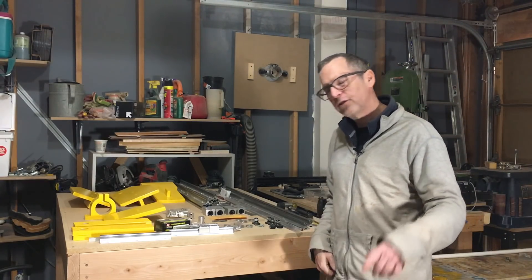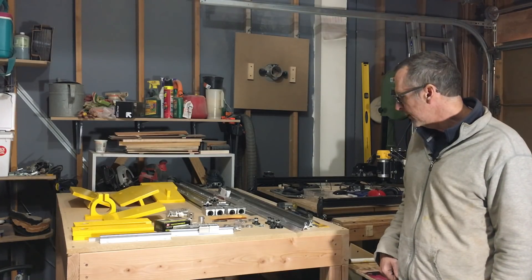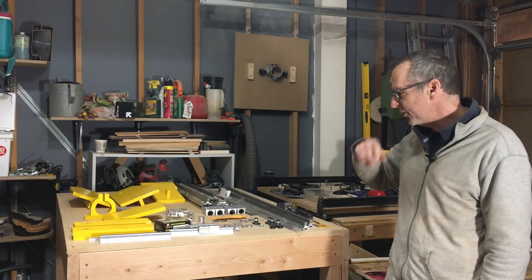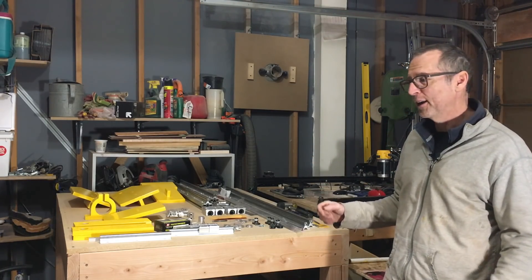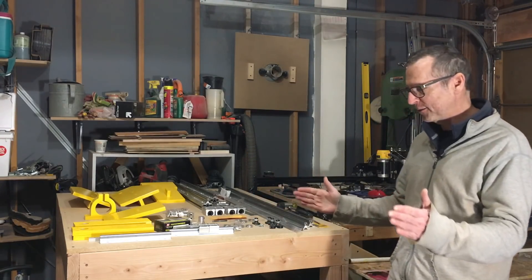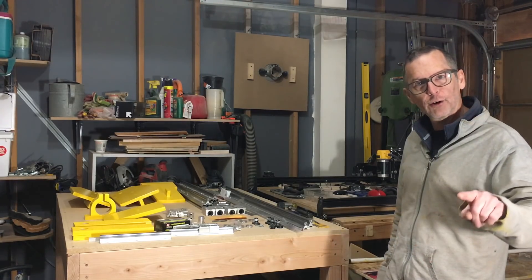So just stay tuned and I hope you enjoy watching this thing come together — we'll see how it runs. Hopefully when I turn it on, it doesn't fly apart. Hopefully it runs nice and smooth. We'll see you in the next episode. Have a great week.